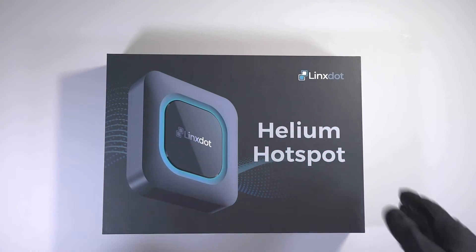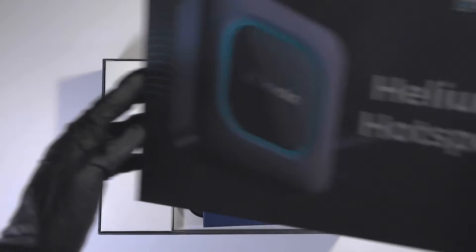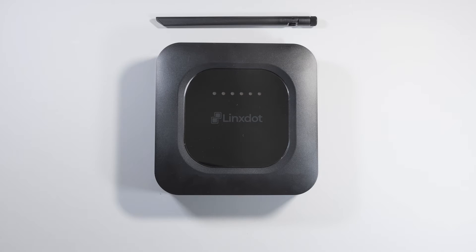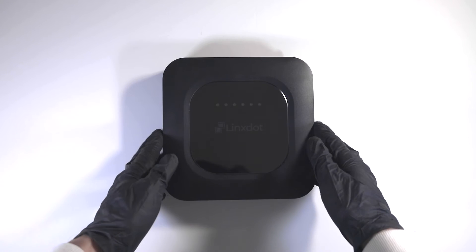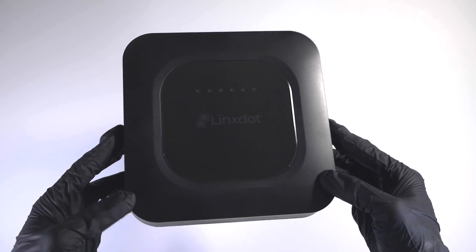At a glance, the product is packaged in a slimline box and once opened you are provided with the following items: the elegant looking all-black hotspot, a 3dBi antenna, a quick starter guide, and a power adapter for the region you purchased your miner. The unit is a bit larger than the Bobcat and Nebra hotspots that I have previously unboxed, but it feels more solid.